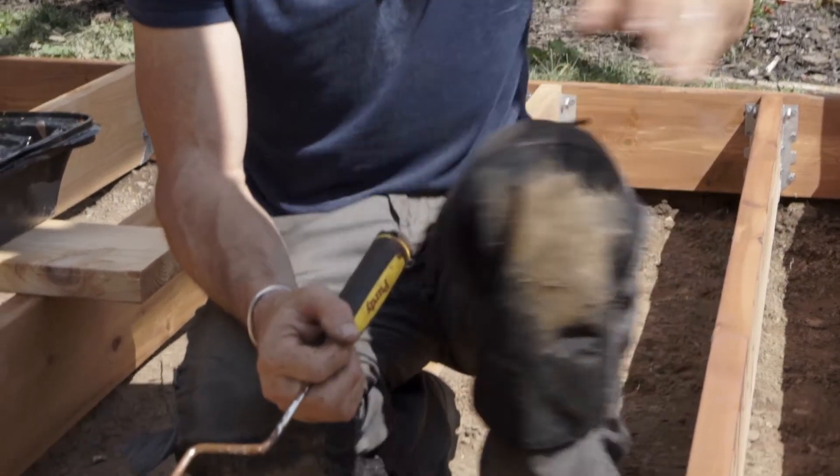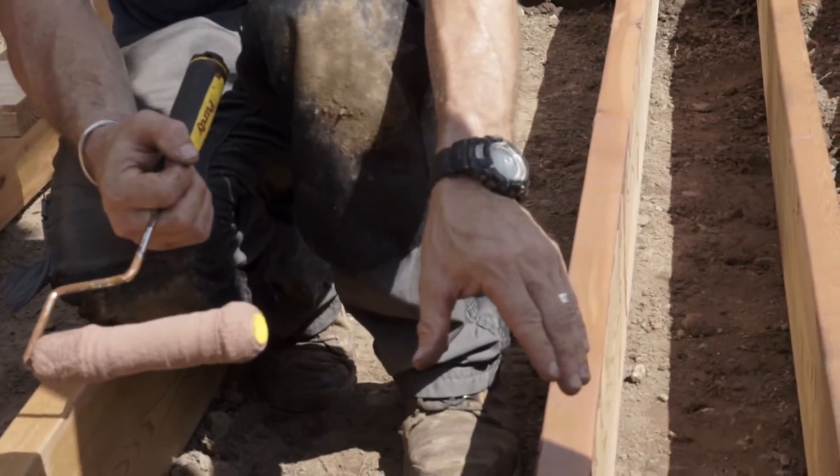Should I or shouldn't I treat the tops of the joists? Some carpenters put flashing or a peel-and-stick membrane — it's expensive and takes a while — and other carpenters are like, I don't need to do that. I land somewhere in the middle. This is a belt-and-suspenders approach. I've got a stain and sealer right here, and I'll put it along the top.